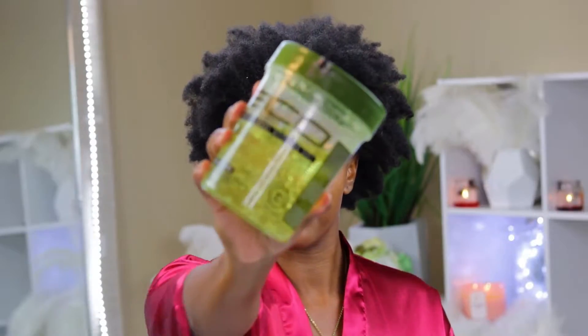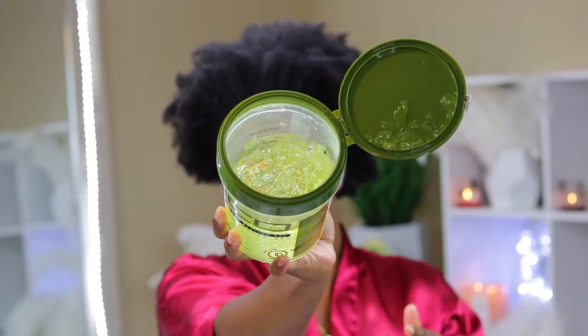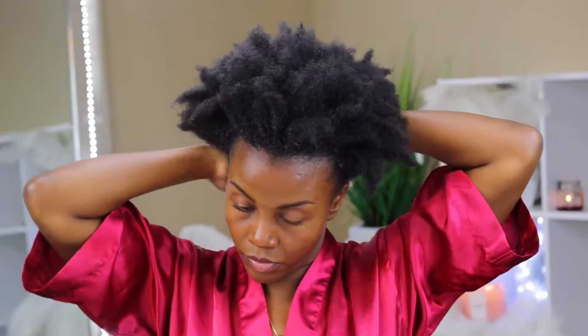For my gel I'm going to be using the Ecostyler Olive Oil Gel. This is a product I've used pretty often in my high puff routine — it does not leave my hair feeling dry or hard at all. It is a soft hold gel that leaves my hair feeling really soft, shiny, and with a nice smooth finish. My hair is soft to the touch, and if I wanted to transition back into an afro puff the next day I could do so with this gel. It does leave a white cast as you can see, but that's going to go away once everything dries.